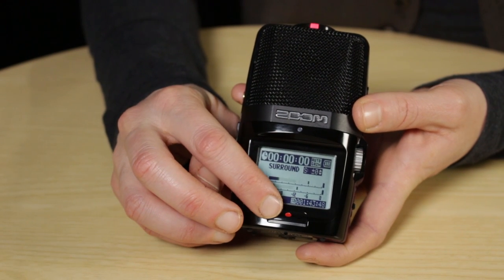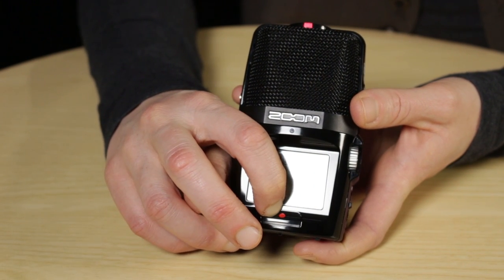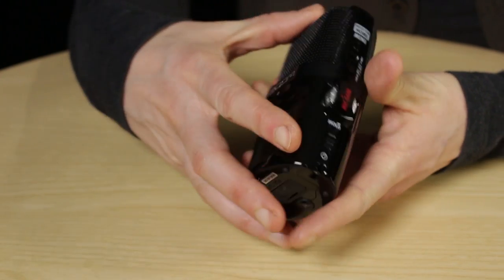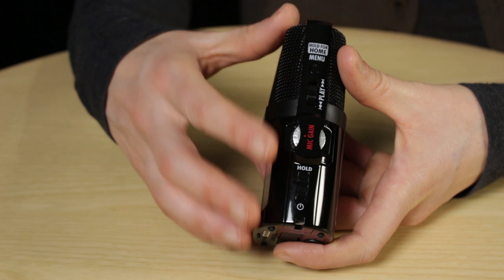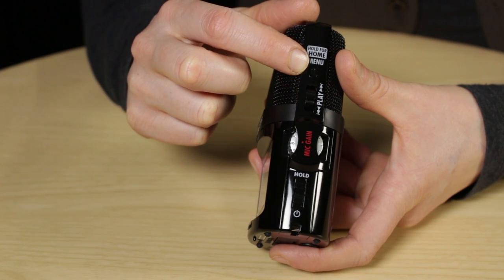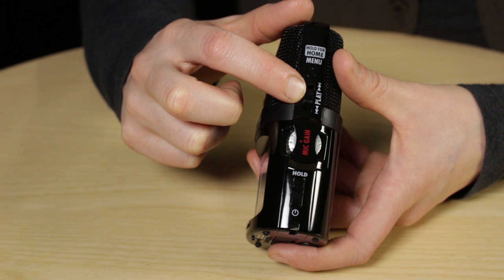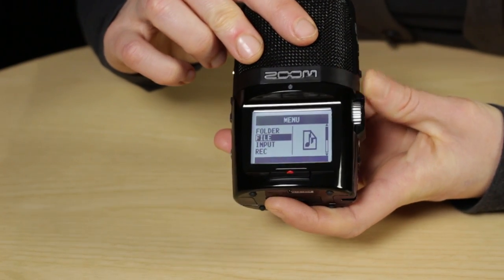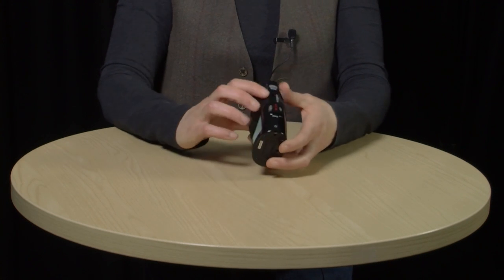Just below the screen, you've got the record button — you can tell by the big red dot. When you press that and you're recording, a red light comes on. Moving to the side of the device, you've got the menu button to access the menu, below that the play button to play back your clips, and this is also a jog wheel used to navigate the menu and select. To navigate, go up and down with the jog wheel and press in to select. To go back, press the menu button once quickly — that takes you to the previous screen. To go straight back to your home screen, press and hold the menu button.